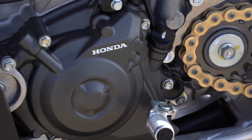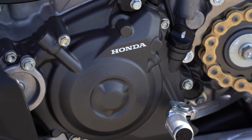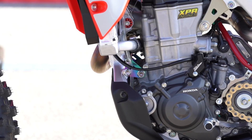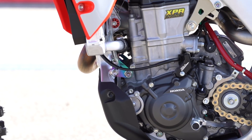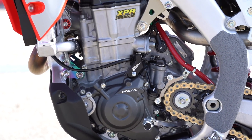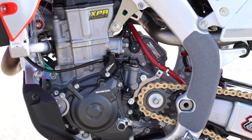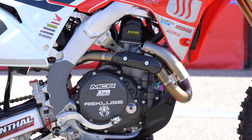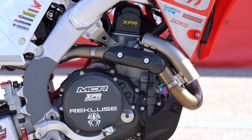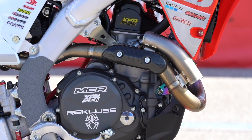We went down in gearing in the rear. His package is basically what our team's ideal package is. The other guys have slightly different ones because of their height or preference, but Shane was pretty easy. He liked the package we gave him and hasn't deviated much from that besides gearing and clutch springs.